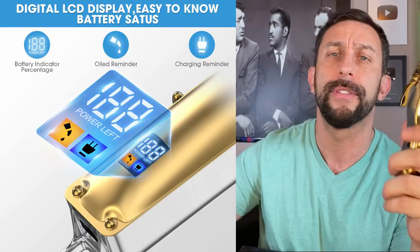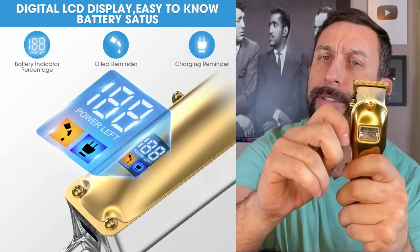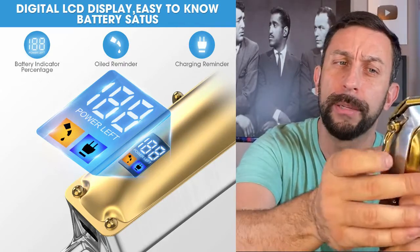This thing is the type of razor that's going to last you 10, 20 years — not 10 or 20 weeks. It is adjustable, easily chargeable, and it does show you the battery life.